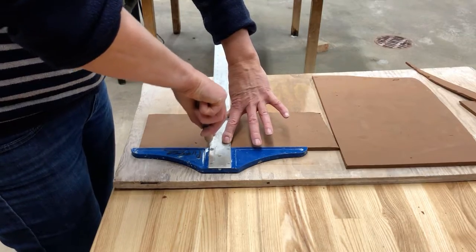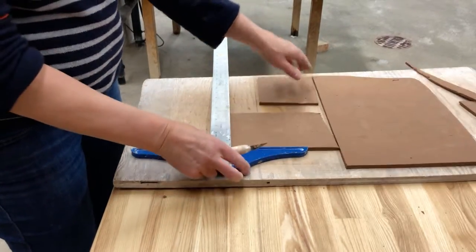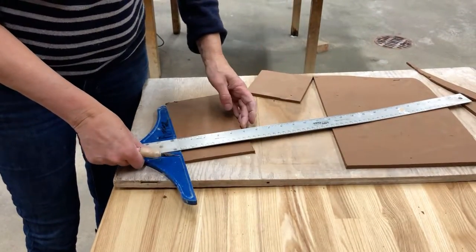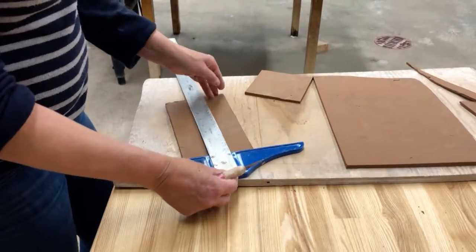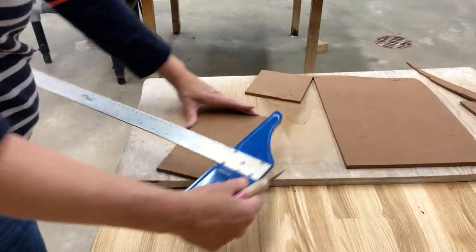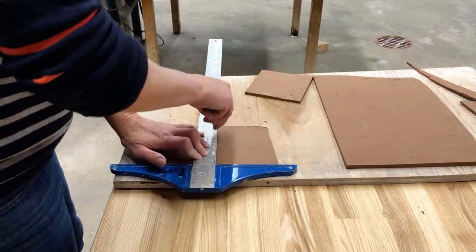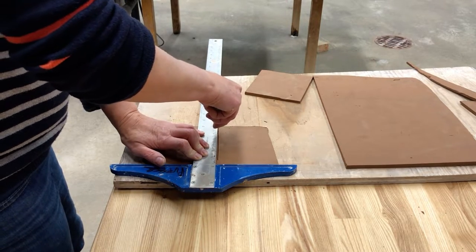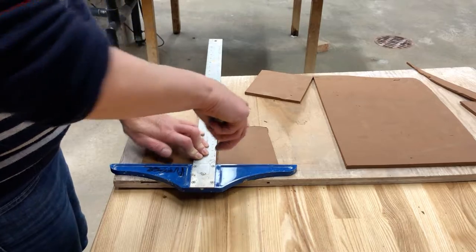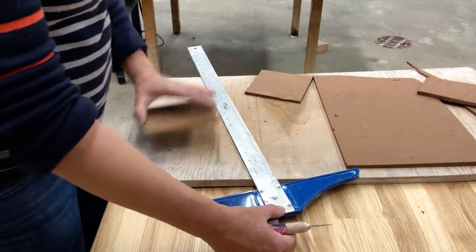I'm going to want two of those and then cut the other side. We're making a box, so you know that you're going to need six panels. With the t-square you only really have to measure once because one edge stays square. Make sure to keep your fingers away from the blade when using a metal ruler and an exacto to cut.